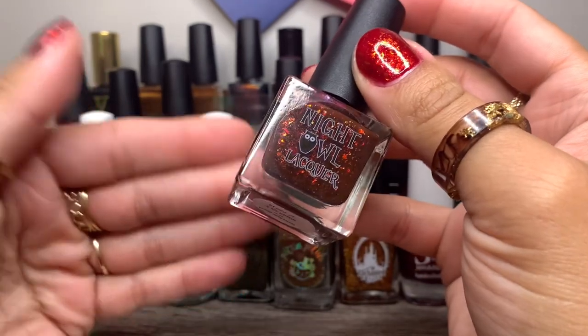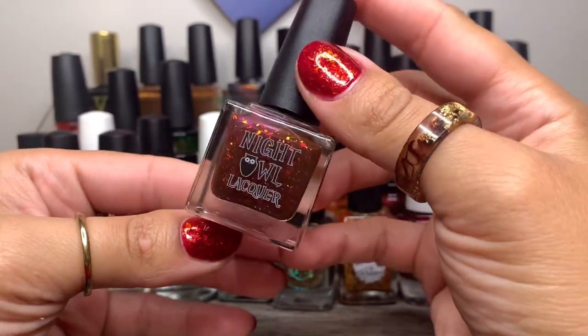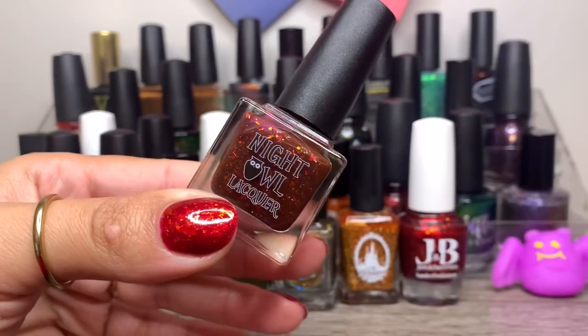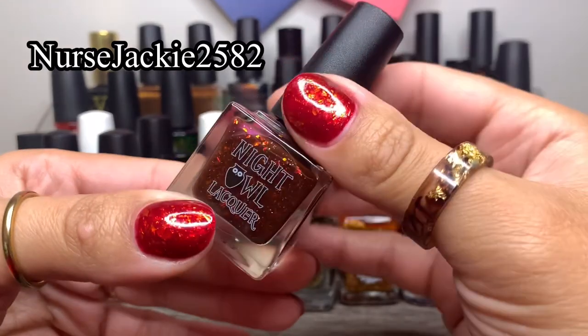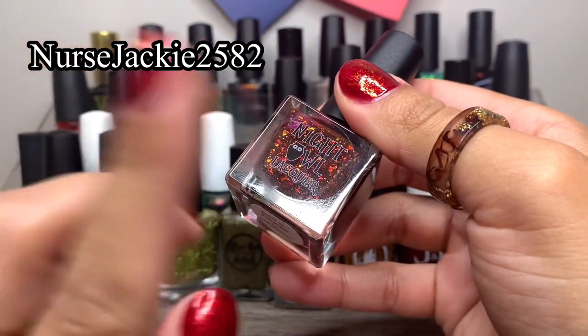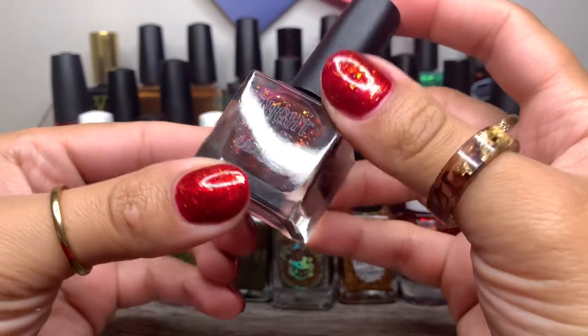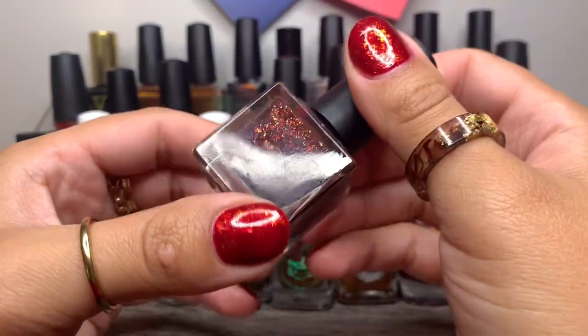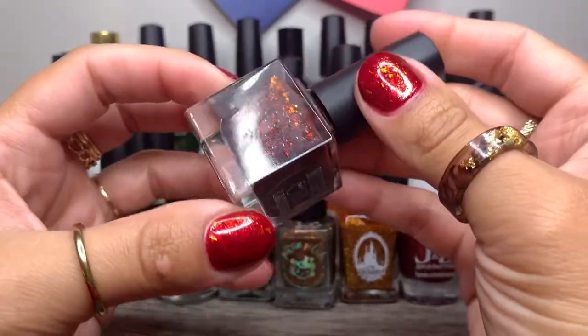Night Owl Lacquer — I feel like I can never pronounce that in one sentence — and this is Blood of a Wendigo. I purchased this because I watched a video from Jackie, Nurse Jackie — I'll leave her information in the description box. She had mentioned this polish and I saw it and I was like, oh my goodness, I need it. It just screams Halloween, it screams fall. It's beautiful.